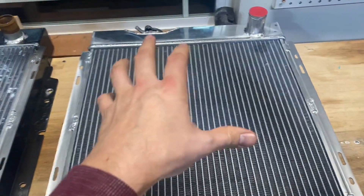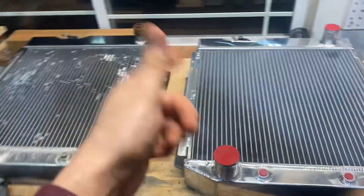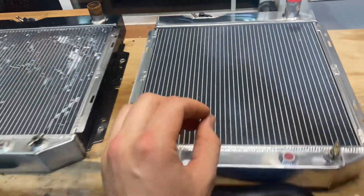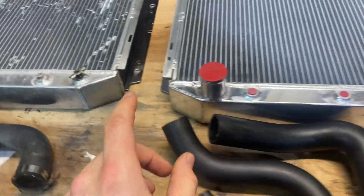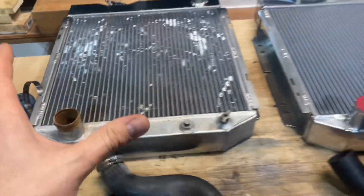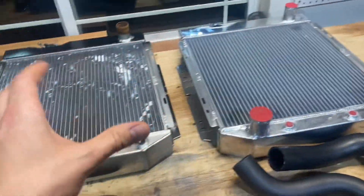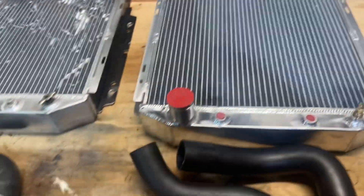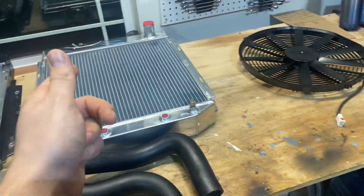I did get a brand new radiator from Champion. These are two different manufacturers. I'm a little bit curious if they're made in the same location, because when you look at these things - obviously this one got painted black at some point, it was a little bit beat up - but they are like identical. So I am very hopeful that I can just drop this in and bolt it in. So we'll have the new fan, new radiator.